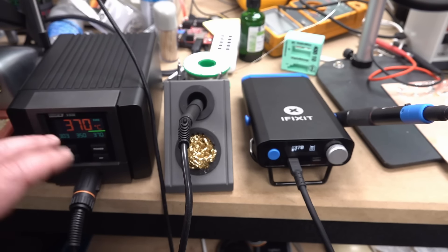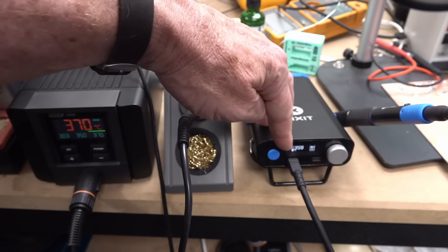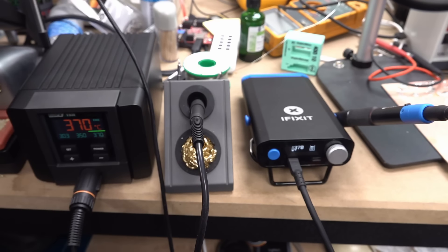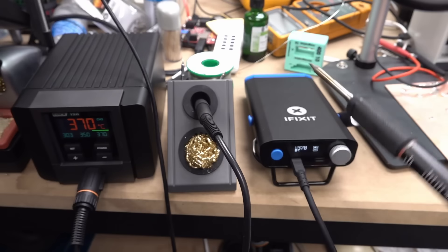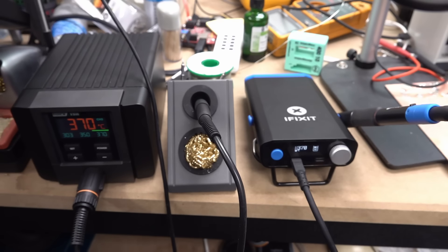Now, whether or not it's truly delivering the claimed 100 watts, I don't think it is, but at least it's there. It seems to actually operate a bit better than the Quick. The next thing is the setback sensor. This one does not work at all. The setback sensor on the iFixit is very nice — it works very well. Clear win. But remember, what I'm doing right now is comparing a portable iron to a bench iron, which you shouldn't do. They're apples and oranges, but I'm just going through the list.